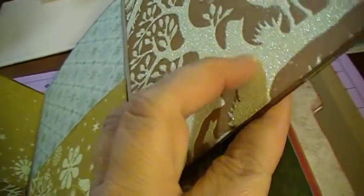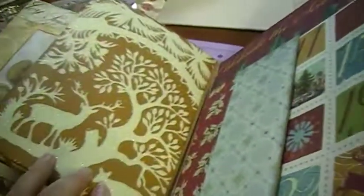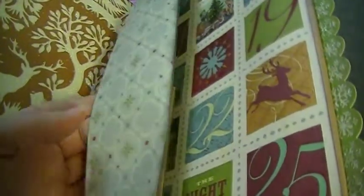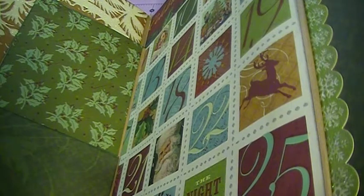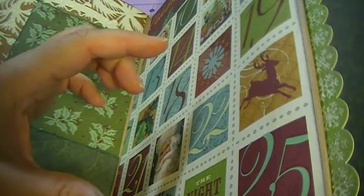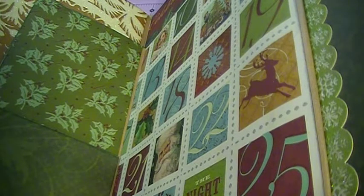There are pockets here, here, and here. It opens this way and there's a pocket there, plus this whole other side. I used a really nice glittery paper — that one's from my K&Company stash, one of their older Christmas stacks. And there's the backside, which I'll probably just leave as is because it looks nice.